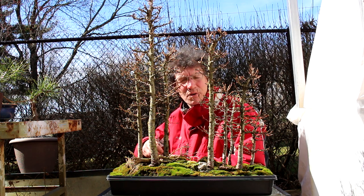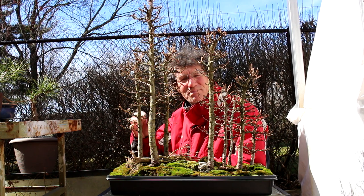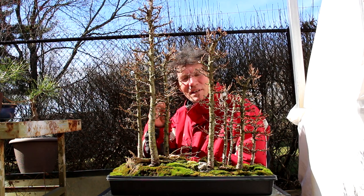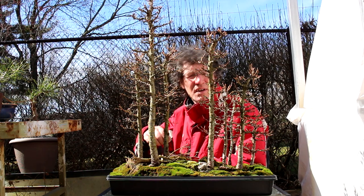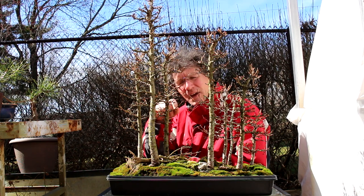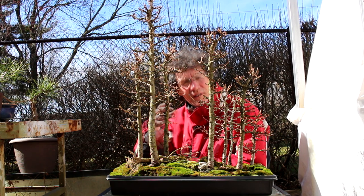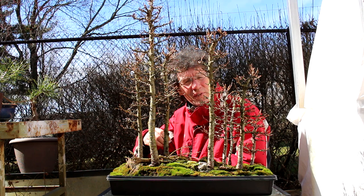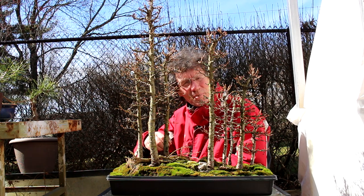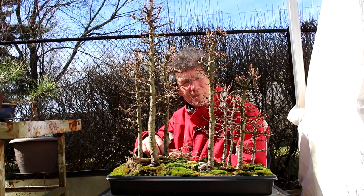Hi everyone, Nigel Saunders here for KW Bonsai. It's a beautiful day, mid-April and the last bit of snow is finally melting away. It's time to start working on our larch trees. If we look at the buds on the larch, the green is just starting to come out on the buds and this is the ideal time to repot them and do your bud pruning. You can see what buds have survived the winter and are going to grow for the upcoming year, so we can selectively prune away the buds we don't want. Let's have a close-up look at the buds.